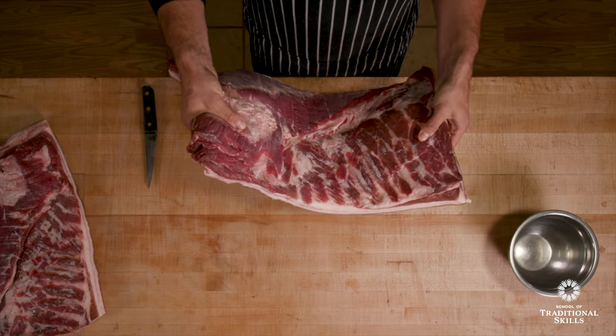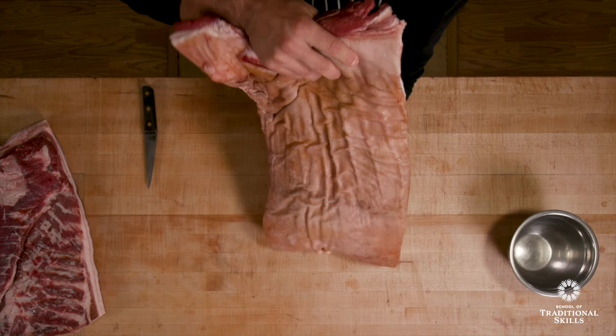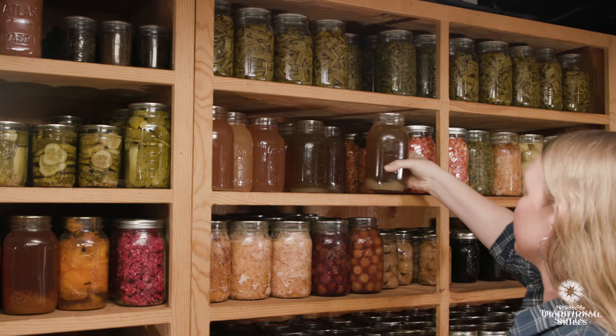Let's start with chicken broth. The first thing you will need when making your bacon is a fresh pork belly. Now you have everything you need to get started. Look at what we've accomplished.